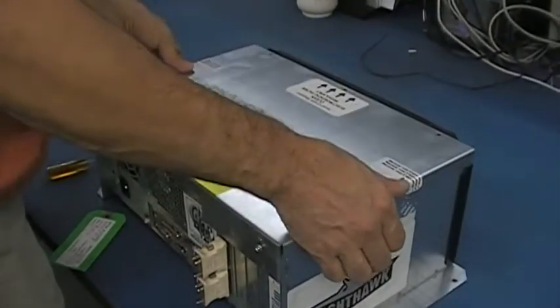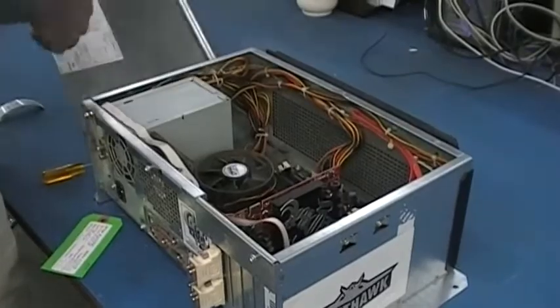Step 4: Lift up and remove the top. Step 5: Locate the old RAM card and remove it.